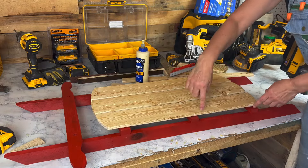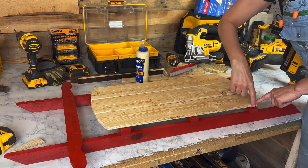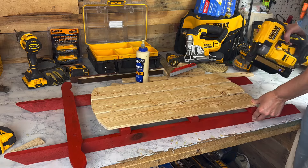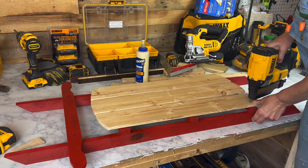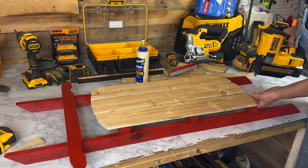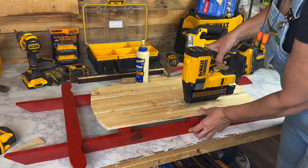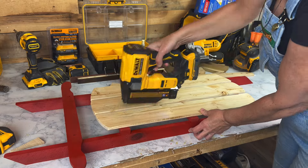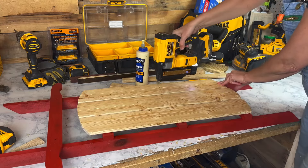Visually, it looks good. These outside lines look like they are even. I'm just kind of looking straight down and this looks like it's splitting this board here. So I'm going to go ahead and fasten it. That's a good size nail — it isn't coming through.